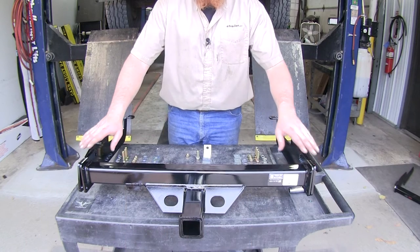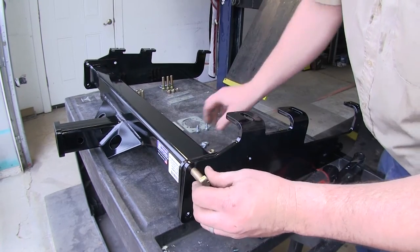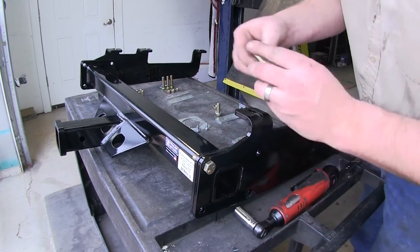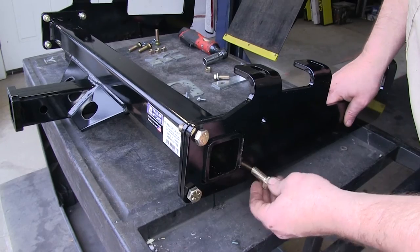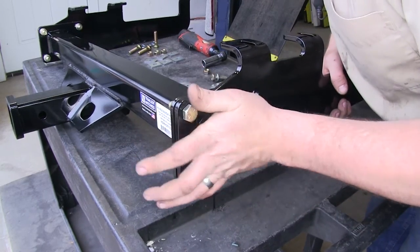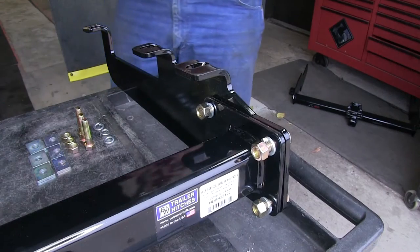Here we have our outer brackets in place on our receiver tube and we're going to assemble everything and get it up onto the vehicle. We'll take our half inch by inch and a half bolts and slide them through the outside of the receiver tube, getting the holes lined up. We'll slide our other two bolts through the main receiver tube once we line up the holes, then place our lock washer and hex nut on the back side. Once we have it started, we'll go ahead and tighten them down.